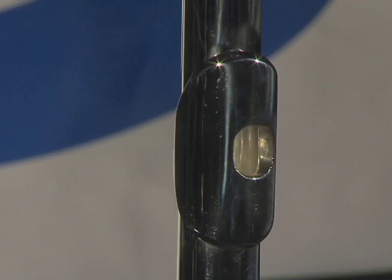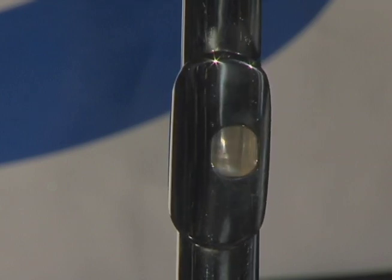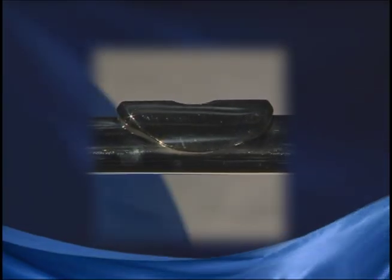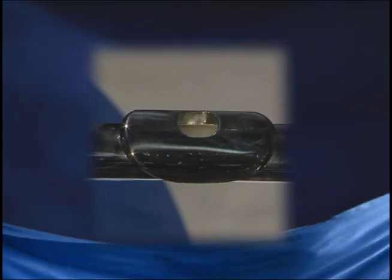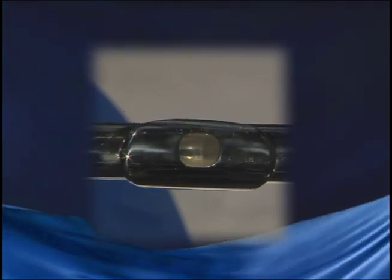Many student flute makers rely on machines to shape and connect the lip plate and riser, but the Anthem flute embouchure hole is cut and beveled by hand, making the flute easier to play with a more focused sound and greater projection. Hand cut head joints are usually only found on more advanced level flutes, so this is one more way that Anthem offers professional quality features on a student instrument.